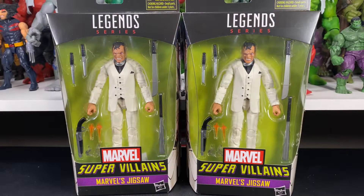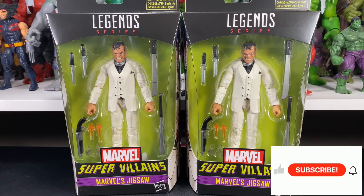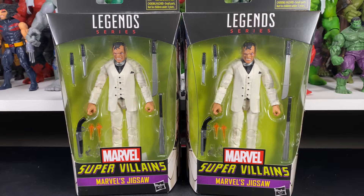Hey everybody, welcome back to Everything's Plastic. Today we are back with another Marvel Legends action figure review. This is the Walgreens exclusive Jigsaw. Very fortunate to find this one today — totally unexpected. I went to two different GameStops and they both had one in stock, so I picked one up for myself and one just in case a buddy wanted one, so I'm not being greedy.